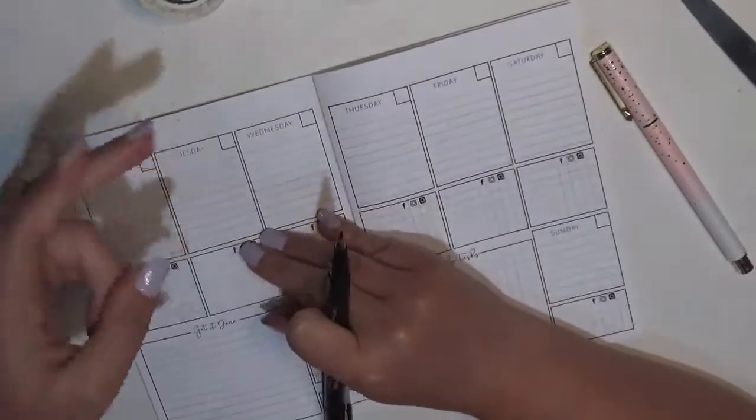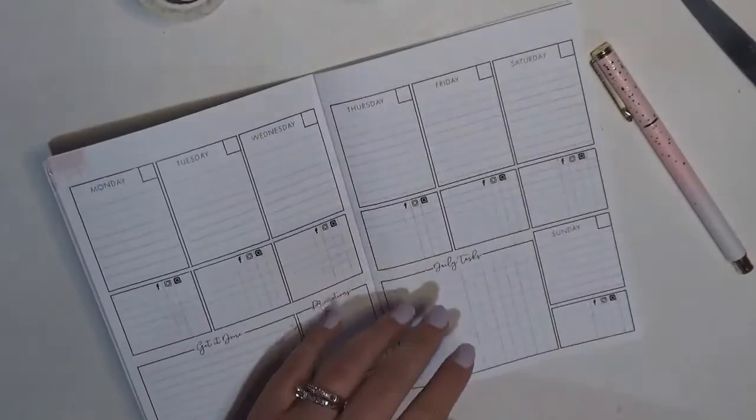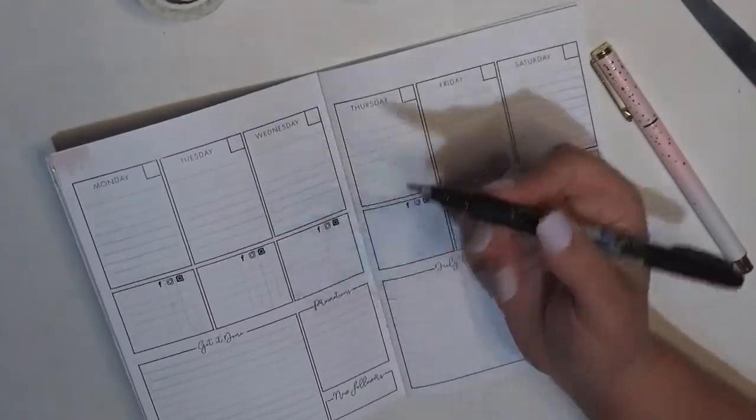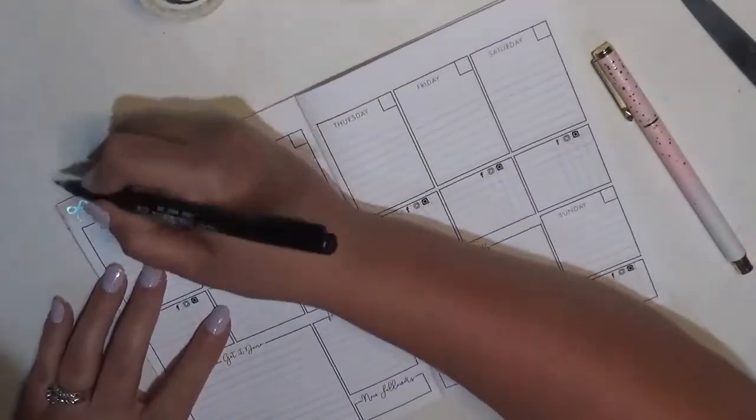I typically prefer the hard tip but I have that upstairs because that's where I use it mostly, and this is the one that is down here in my craft room. So I'm just going to hand letter 'July.'